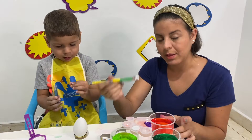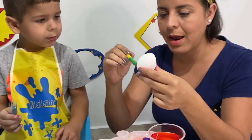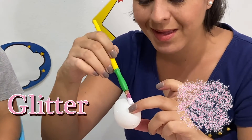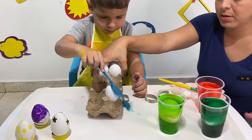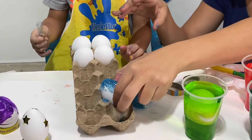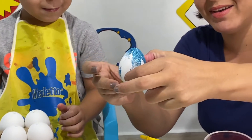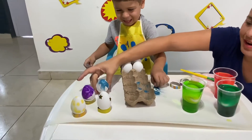Now we're going to add a little bit of glue here, and Marcelo is going to add some glitter! Glitter! Let's put it here so you can put the glitter. Okay! Put the glitter. Oh God! Yuppie! Oh! Look! So cute! Wow! I love it!